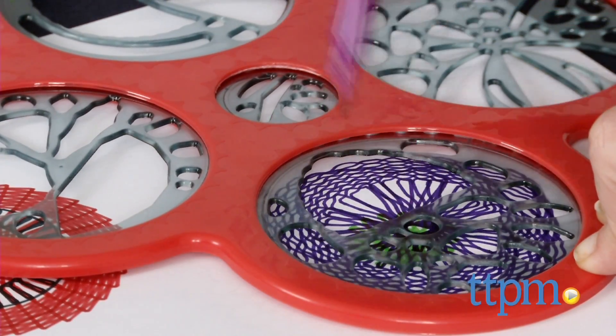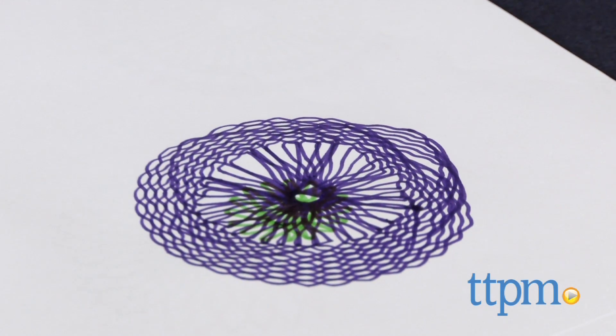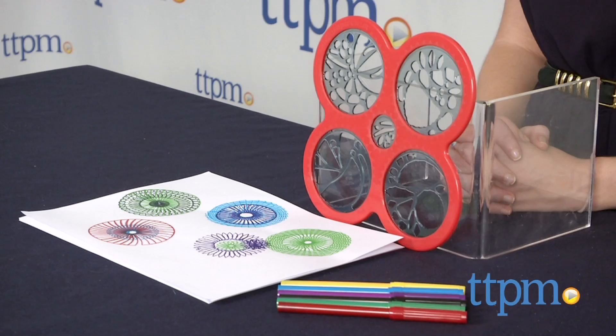One thing to note is that on occasion the stencils do get stuck in place and you may need to guide it along. The new original SpiroGraph Cyclist spiral drawing tool kit is from Kahootz and it's for ages five and up. For more information on this and other SpiroGraph toys, head over to our website at TTPM or subscribe to our YouTube channel for more great reviews every day.